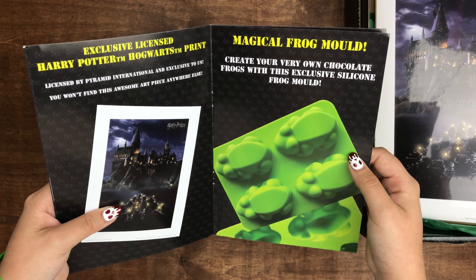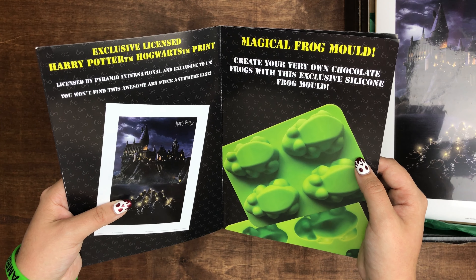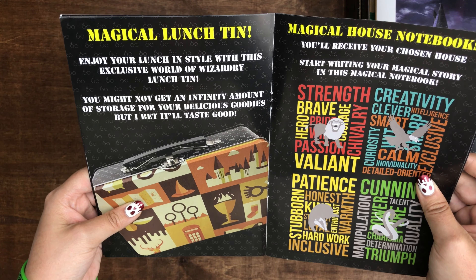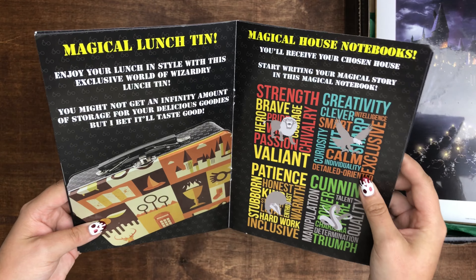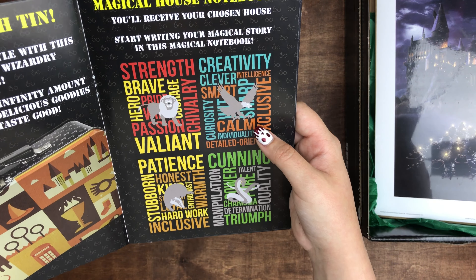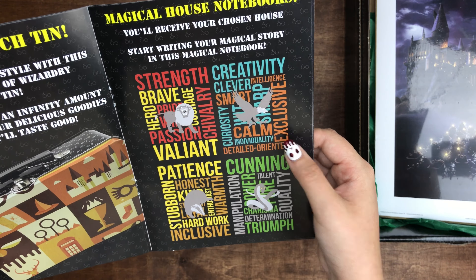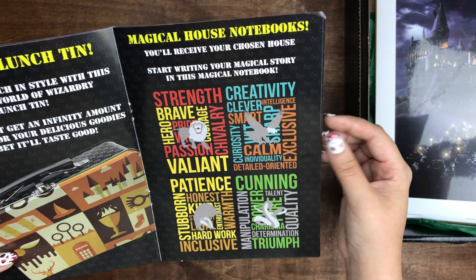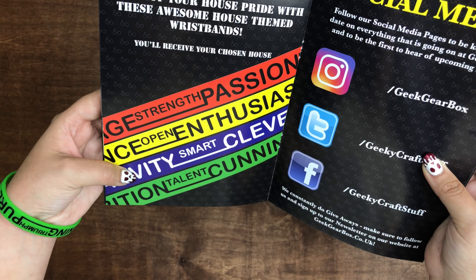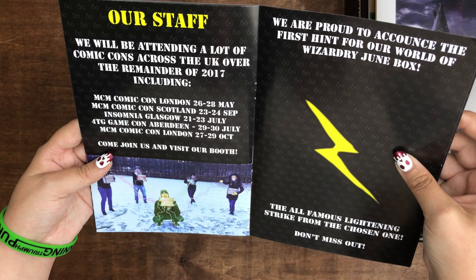So anyone can make chocolate frogs now because I have a chocolate frog mold, but these are a lot bigger than mine, so I'm excited to make some goodies with these. Then you have the lunch tin, which is cool. Then you have the notebook — and if you are in another house, I like how they use bronze color instead of silver or gray like they usually do with Ravenclaw, because it's bronze and blue. Then you have the bracelet, which I'm wearing now, and if you had a different house, you would have a different one.